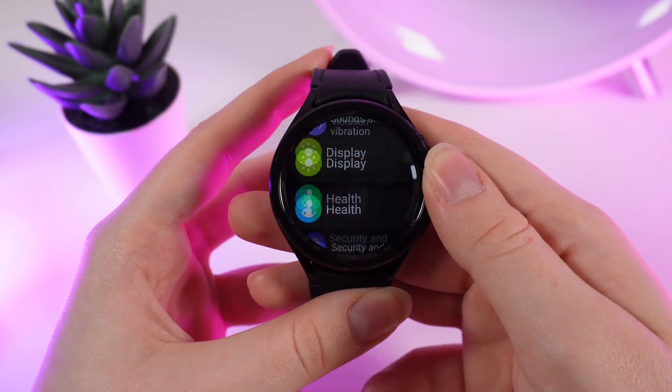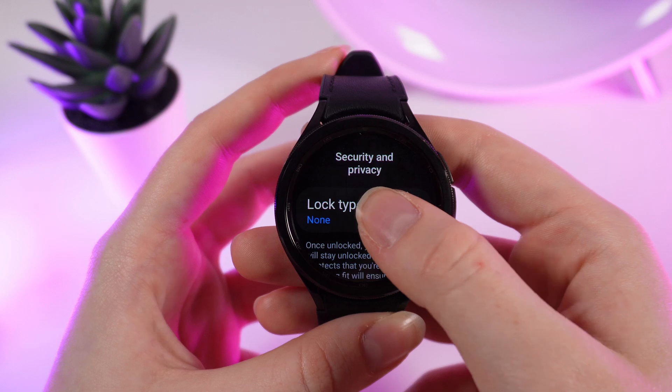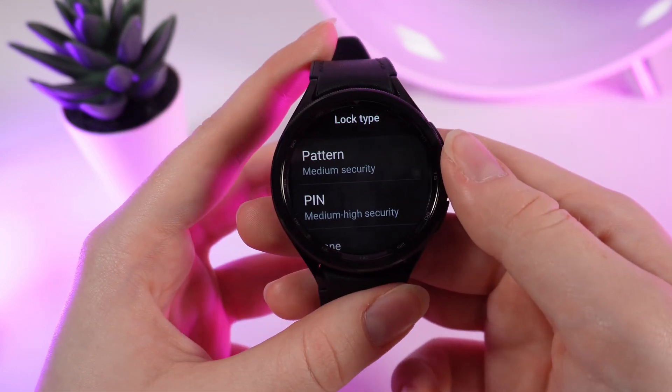After this, we scroll through tabs until we see the Security and Privacy tab. We click on it, and right here we click on Lock Type. You can choose between pattern and pin code to set the lock screen.